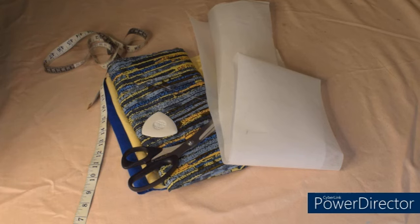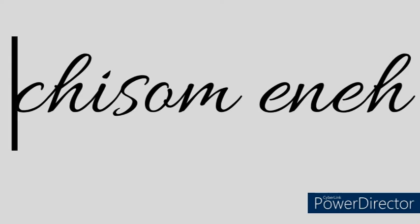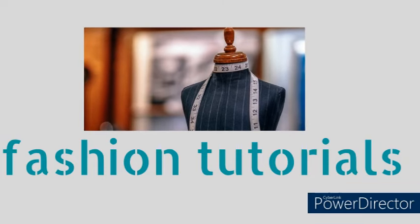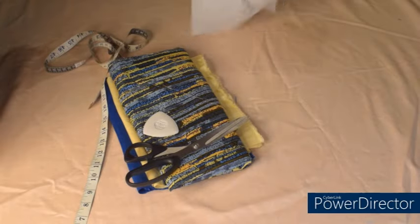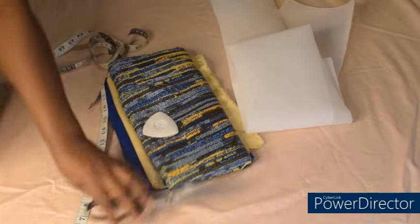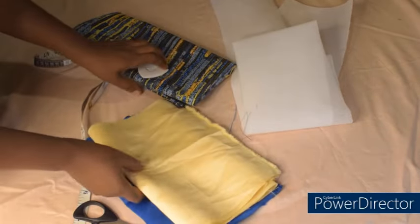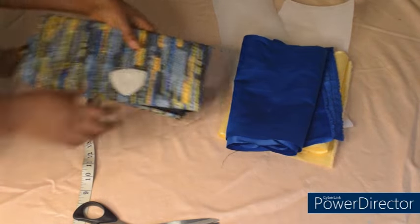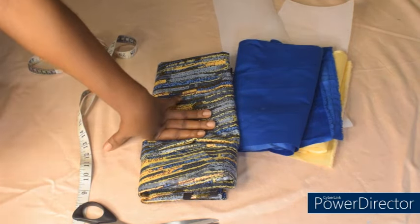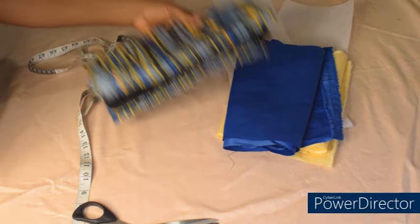Hi guys, welcome back again to the channel. Today we are making a short boubou gown with inner pockets. So guys, without further ado, let's get started. These are the materials I need for the gown: I have paper gum here — the medium type, not the very thick type — and I have plain materials in two different colors for the neckline and the sleeve. For the fabric, I have two and a half yards, which is okay depending on the length you want.